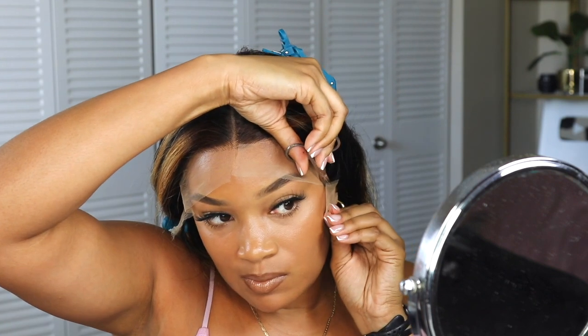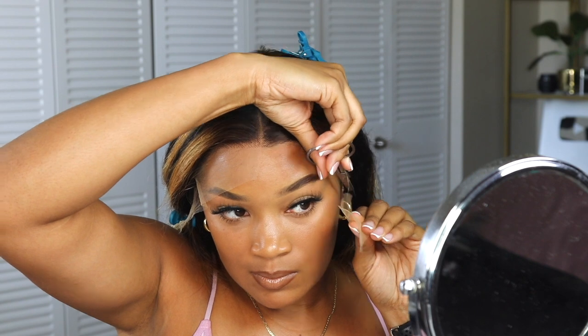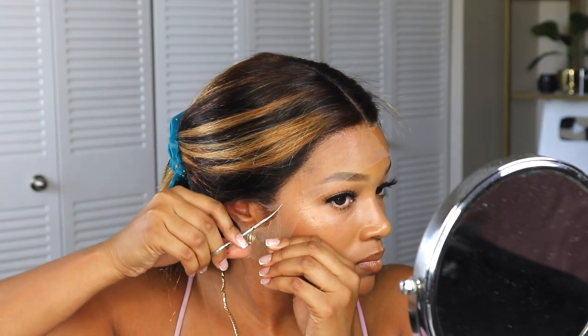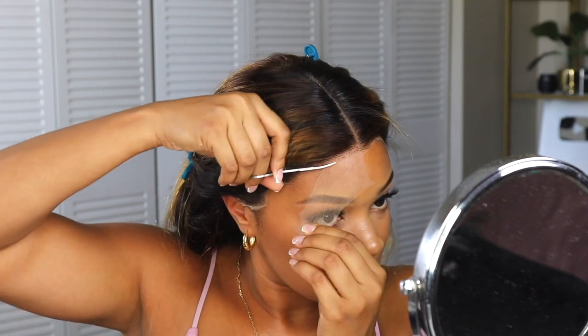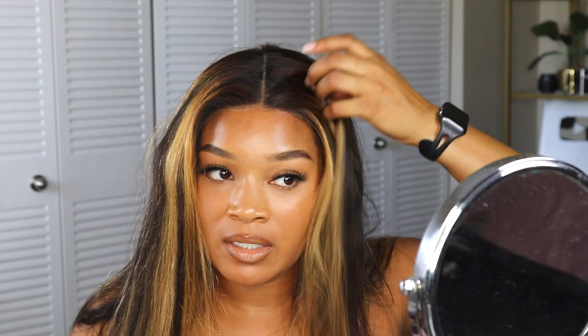I have to make sure these edges stay in place. I think I'm going to go ahead and trim the lace — I'm really nervous about doing that, which is why I haven't done it yet. I am now going to put some of my foundation powder on the lace that's right at the front of the hairline to help it blend.